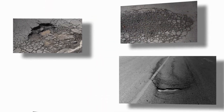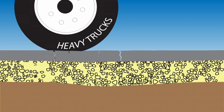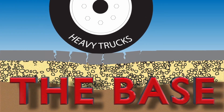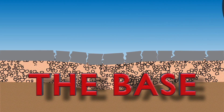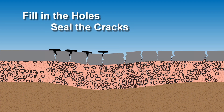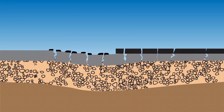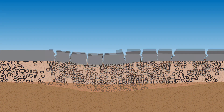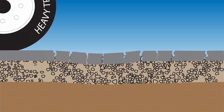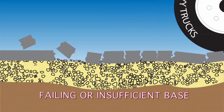When you take a closer look at the most common road problems such as potholes, cracking, rutting and shoving, it's generally not the asphalt itself that is to blame — it's the base. However, most common repair methods merely fill in the holes, seal the cracks, or cover it up with an additional layer of asphalt called an overlay. Over time, this accumulation eventually needs to be milled down to make room for yet another overlay, while the real problem of failing or insufficient base is never addressed.